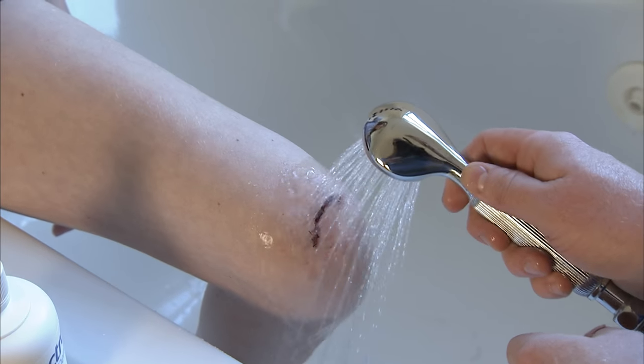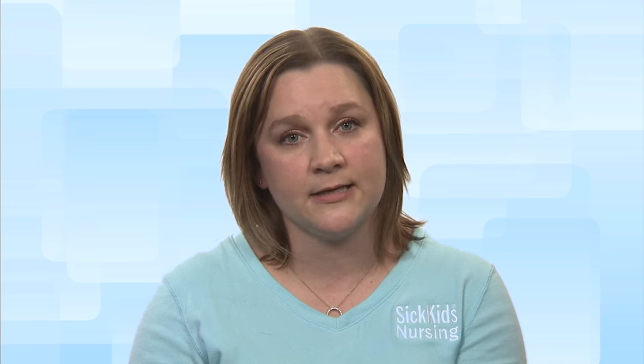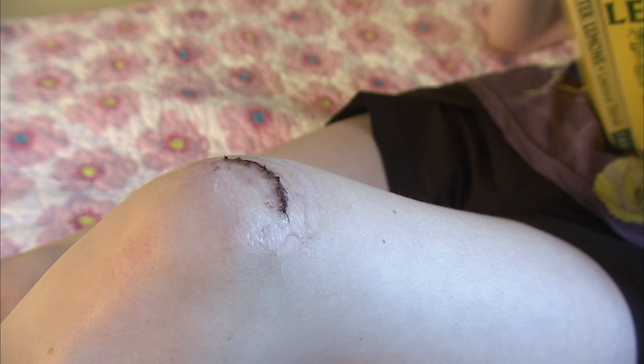Once the wound has formed a scab, wash it gently with mild soap and water once or twice a day. Don't rub or soak it. At this stage, it's a good idea to keep a bandage on it during the day, but leave it open to the air when your child is resting.